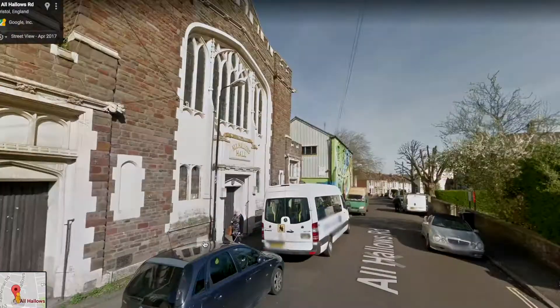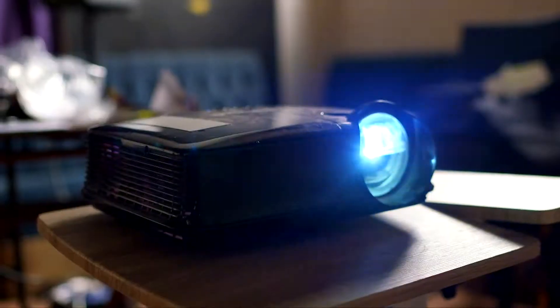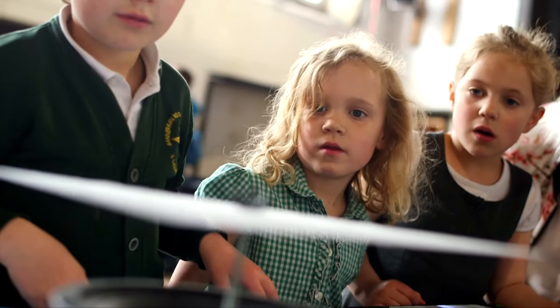We're here at All Hallows Hall for DBS exhibitions on innovation in sound, where final year students get to showcase major projects. We are in our final year of the music production and sound engineering degree at DBS. This is one of our final major projects. It's called Sensus and we have decided to build various exhibitions that focus on visualising sound.